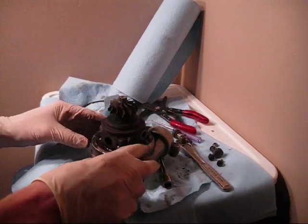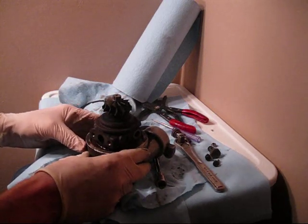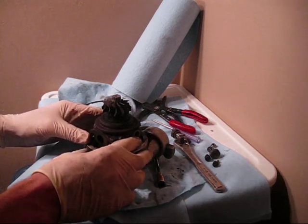Here we have a stock 9B Turbo off of my 3000 GT, same thing with the Stealth. Basically I'm going to be rebuilding it and sending it in for balancing as well.